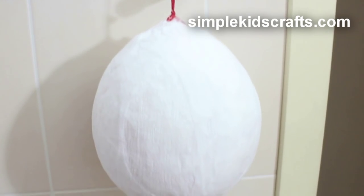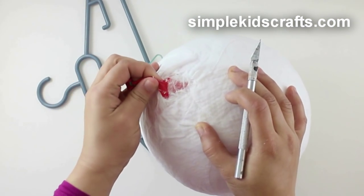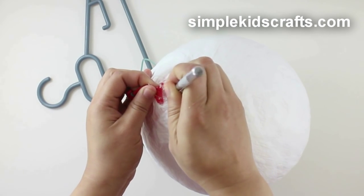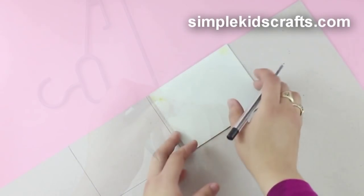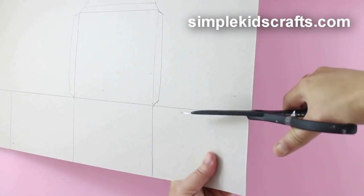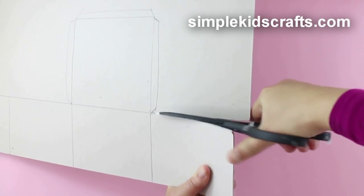Let the balloon dry overnight and then deflate it using a sharp object. To make the balloon basket, use a box that can fit your doll — or in my case, you can make your own box using discarded thick cardboard.